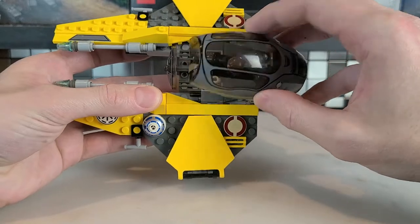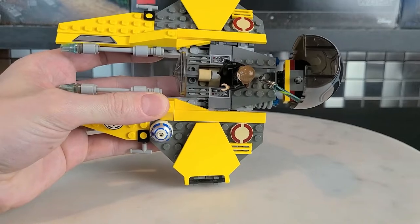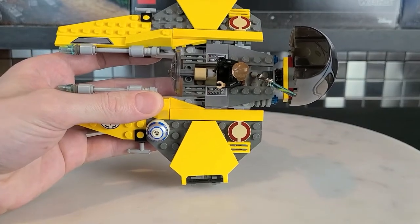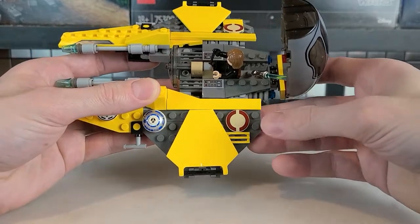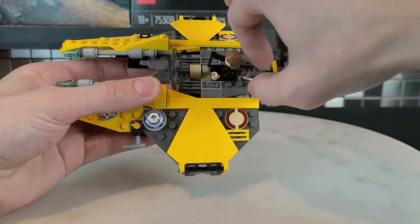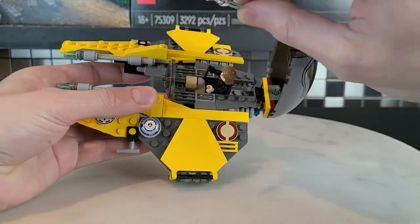Getting into the interior of Anakin's fighter — if you want to access it, you can just raise the window. There are a couple of control panels on either side; they are stickers unfortunately, but they add some nice detail. You have the Republic logo on either side as well, and an area where you can even store his lightsaber, which I thought was kind of smart.